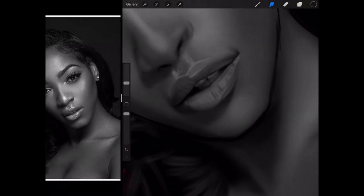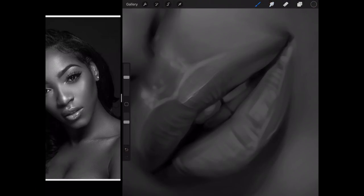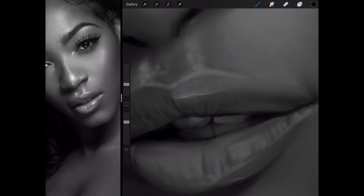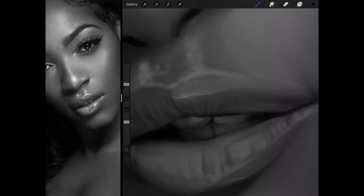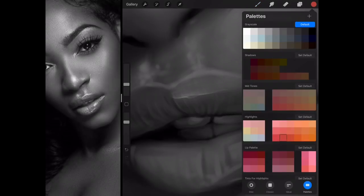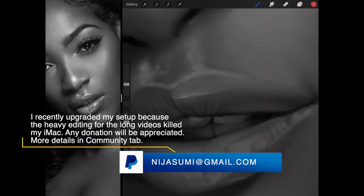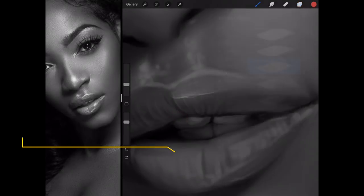I'm going to about call these lips done and move on. You have to really look for spots where the values are the same. For example, in the photo, the lips and the teeth are exactly the same value here, so you have to show that same value relationship. I need to gel both of them together as if they have no line in between.